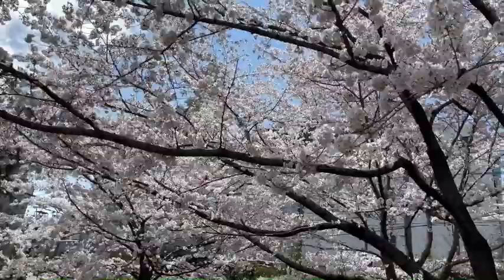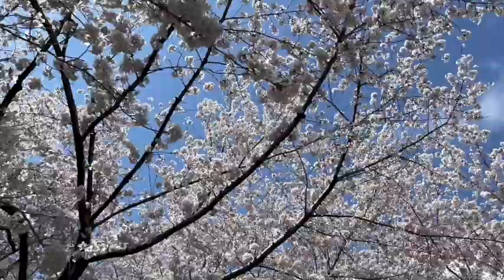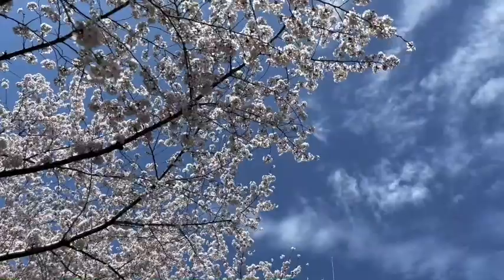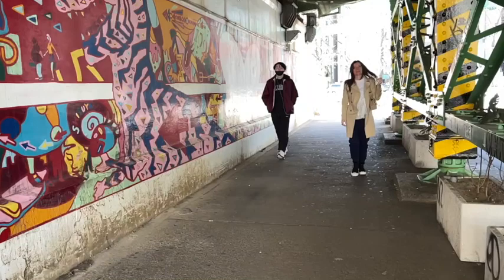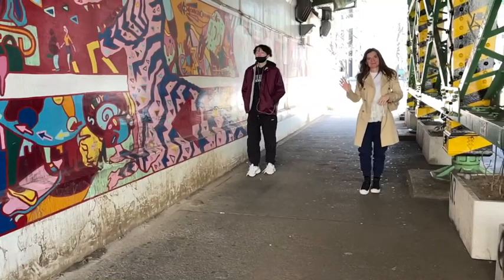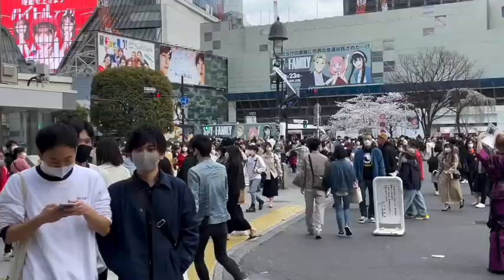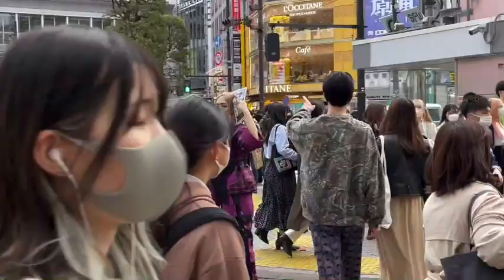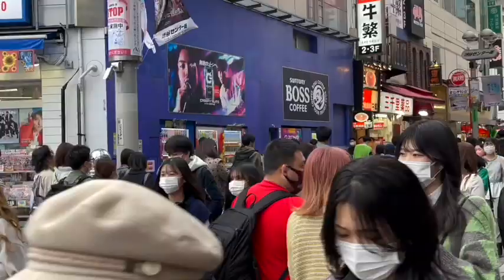As I promised, here we are in Shibuya! We are so lucky because it's sakura season — the Japanese season when the cherry blossoms are on the trees, and it's incredibly beautiful. Shibuya is a very trendy, colorful, and happy place. I love it — you can see Japanese cartoons everywhere and a lot of young people. Here is the Shibuya crossing, famous for being the busiest crosswalk in the world. I had to cross the street several times because I'm not good at taking videos while walking.